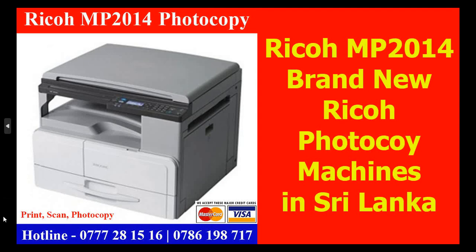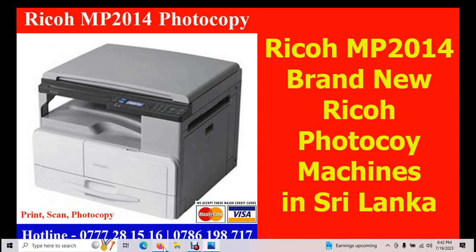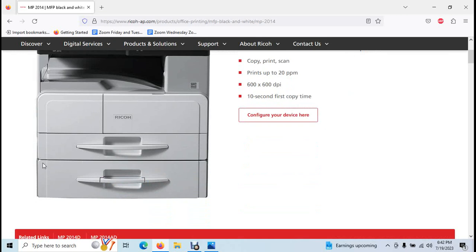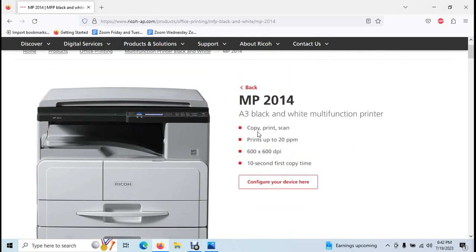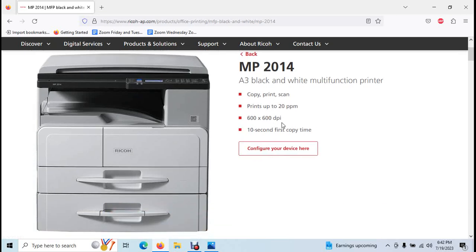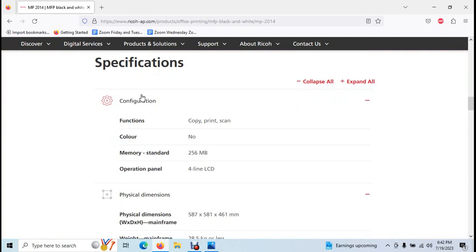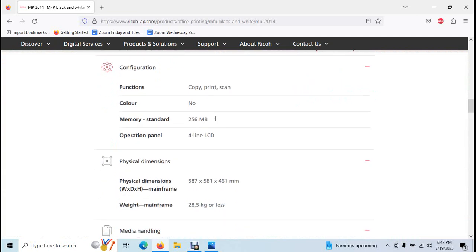Print, scan, photo — we have specific specifications. You can check the Ricoh website. We have A3 capability. Print speed is 2.80, resolution is 600 x 600 DPI, first copy is 10 seconds, and memory is 256MB.